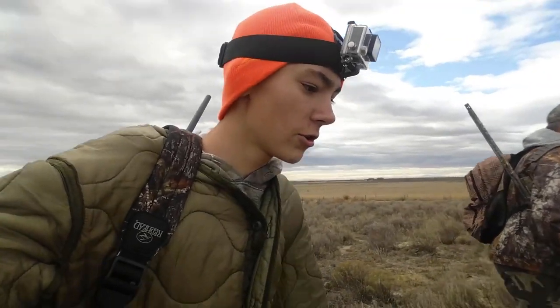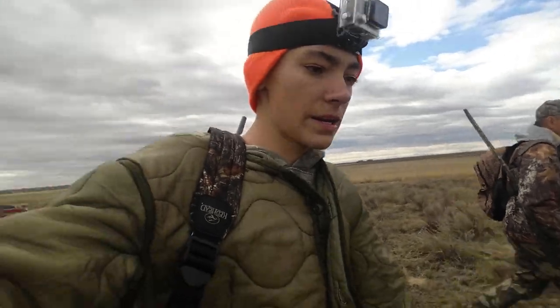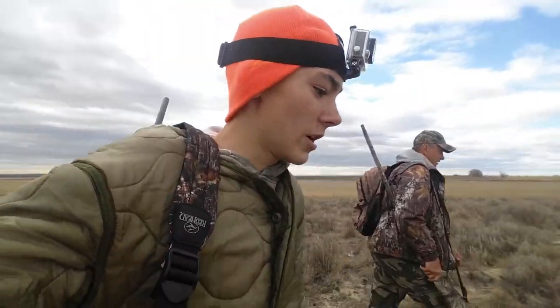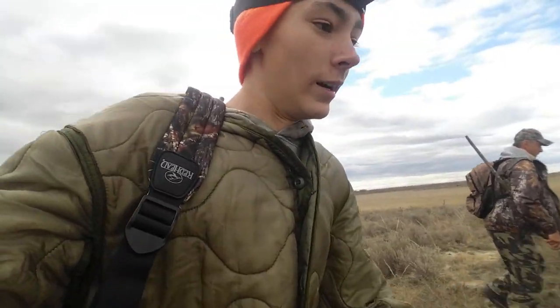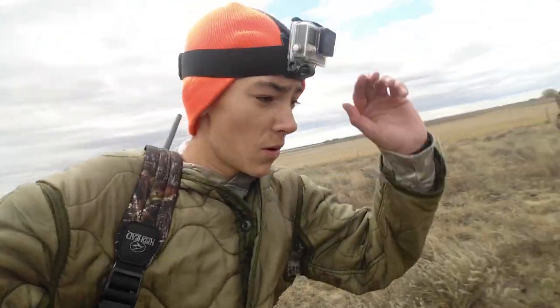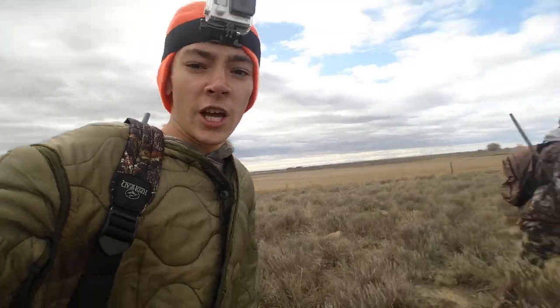Alright guys, so we are here. I am with my .22 long rifle, grandpa's with a 12 gauge. I'll be pretty much training myself to shoot better with a rifle and a scope — pretty much like a sniper rifle. And then if anything, my grandpa's gonna back me up. Got the GoPro, hopefully we'll get some footage. Stay tuned, and here we go.